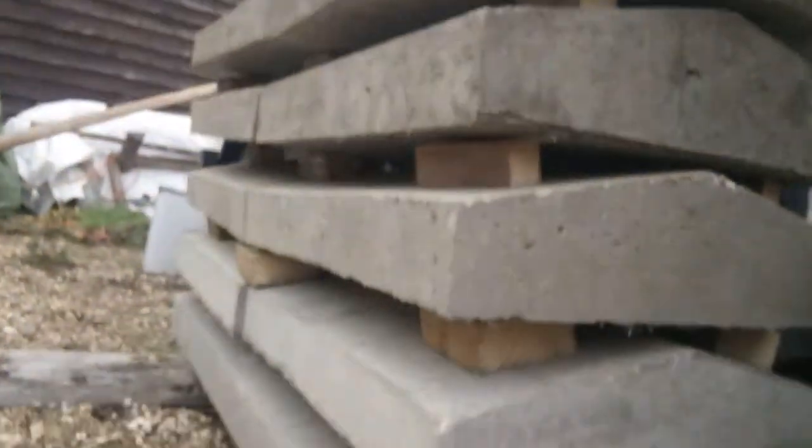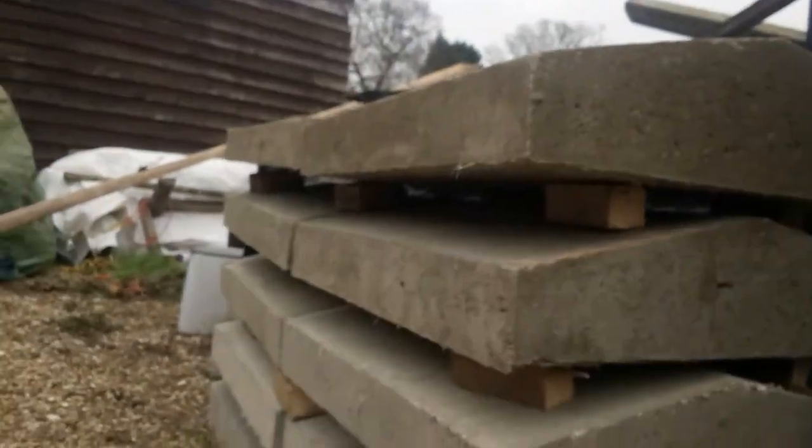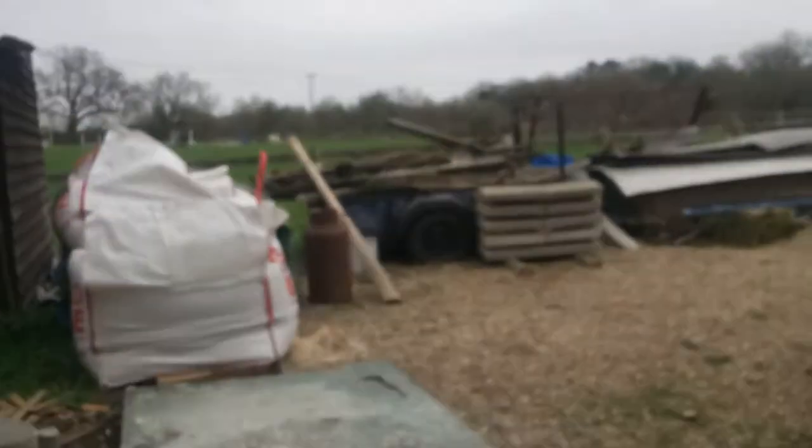These are coping stones — some that I cast earlier in the past few weeks. They're made out of concrete and they're there to go on top of this wall, which is about 300 yards long. It goes all around the garden of the house.